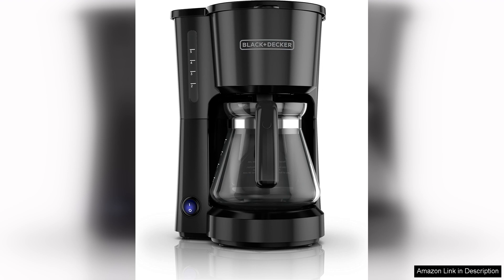Overall, the Black & Decker CM700B coffee maker offers a practical and efficient solution for anyone needing a reliable coffee maker without the bells and whistles. It's a fantastic investment for those who appreciate simplicity, ease of use, and great tasting coffee.